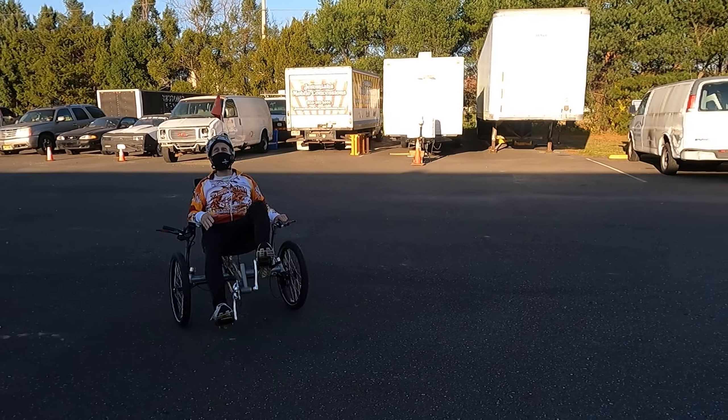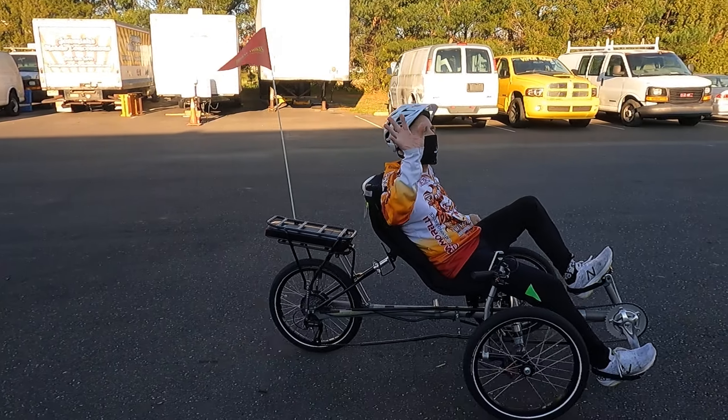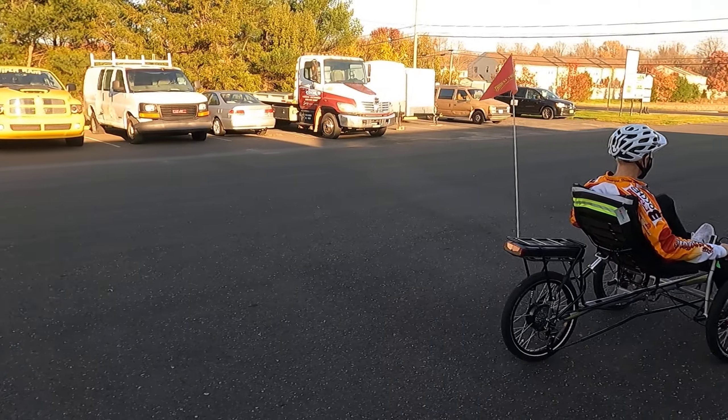My legs have given out, so now I'm going home. What an ad!